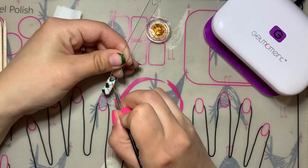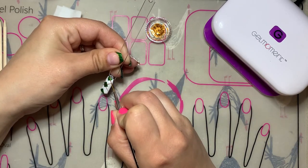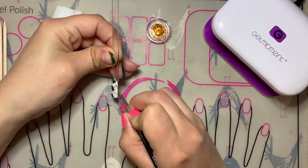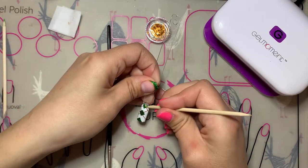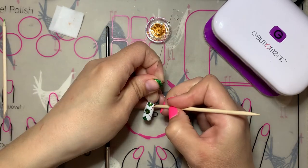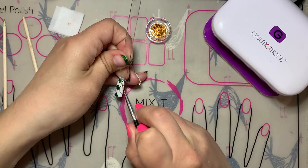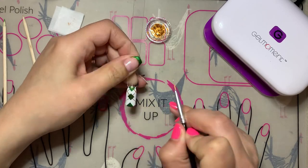For these gold lines I'm using the medium-sized striper brush from the Gel Moment creativity set. I find that this brush does a really good job of creating straight, clean lines, so that's why I decided to use it for this design. You can also use the wooden cuticle pusher or a toothpick to create these lines as well.